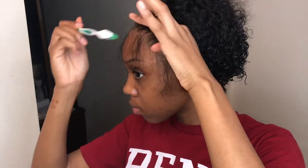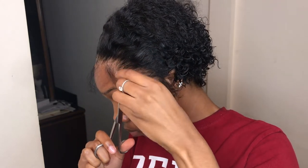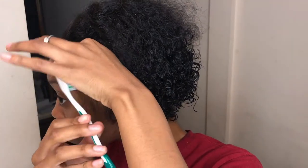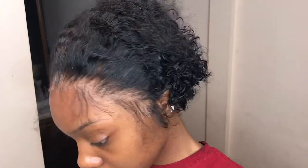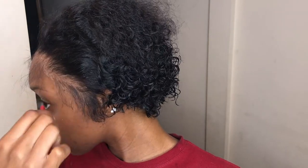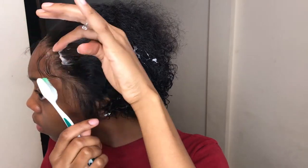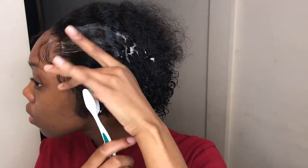For the actual baby hairs, I continue to pluck and cut as needed, and I swoop them around with no product just so I can continue to customize as needed. Once I get my baby hairs pretty much to how I like them, I go in with my Lot of Body mousse and start to apply it to the baby hairs, really swoop them back to see what they look like, and just continue to customize them.